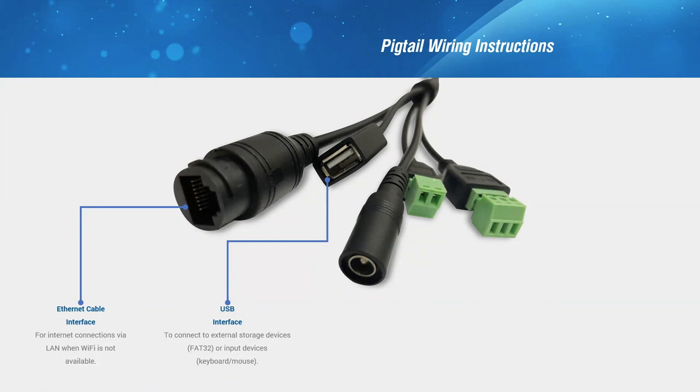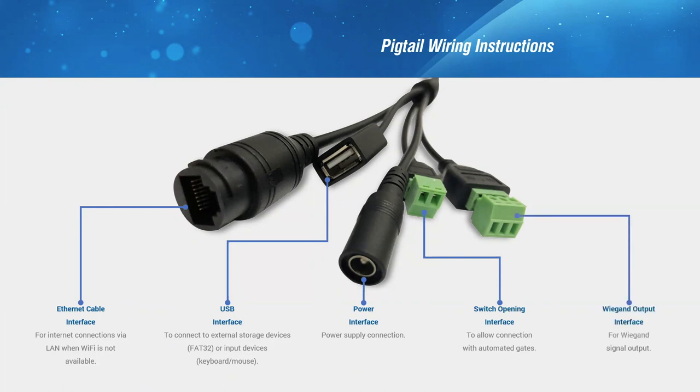A barcode reader can be connected soon. Power supply port. Next is the switch interface to integrate the KT20 to a door access system. Lastly, for more extensive integration, a Wiegand interface is available.